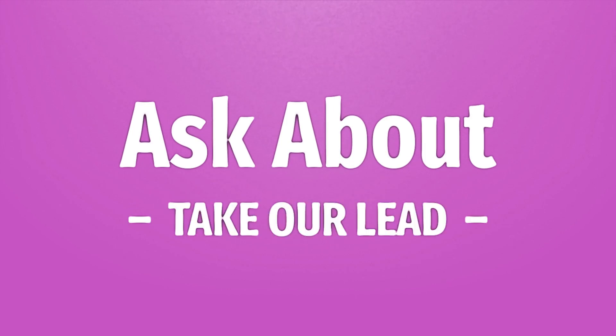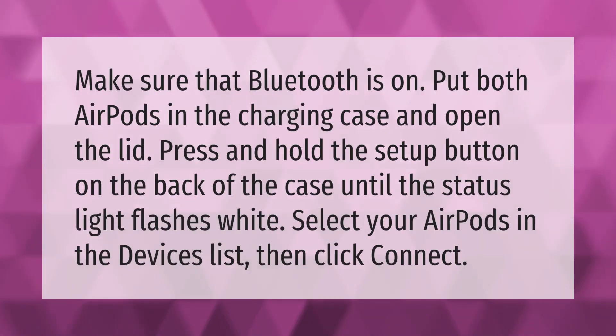Make sure that Bluetooth is on. Put both AirPods in the charging case and open the lid. Press and hold the setup button on the back of the case until the status light flashes white.